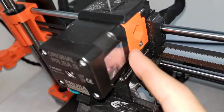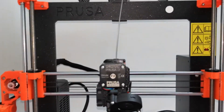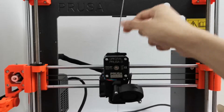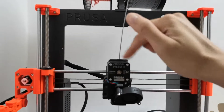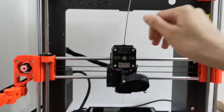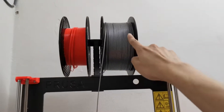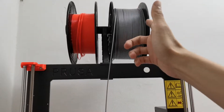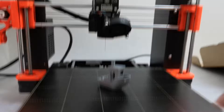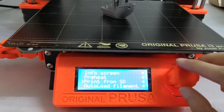Method four is the Prusa cold pull method. I'll put the tutorial link in the description below. I'm using this gray PLA filament that I bought from Prusa.